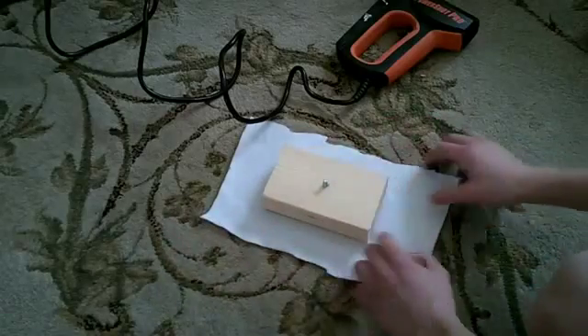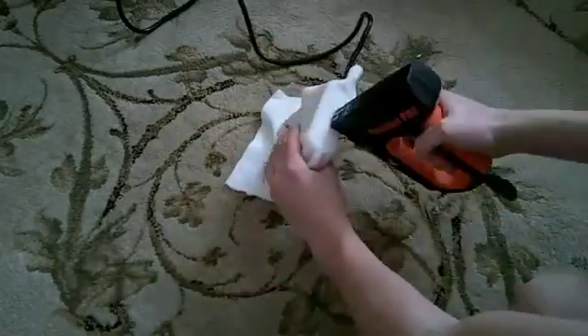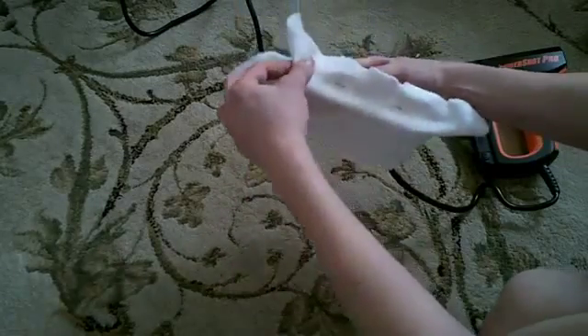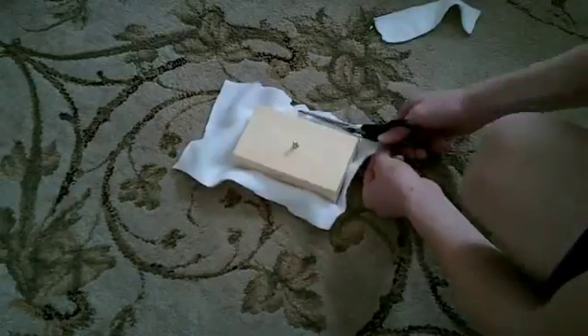Now you need to staple the felt onto the 2x4. Make sure you pull the felt tight as you staple it, and don't worry about excess fabric — we'll cut that off afterwards. When you're finished, the felt should be tightly stretched around the bottom of the 2x4. Now cut off the extra felt and make it look neat.